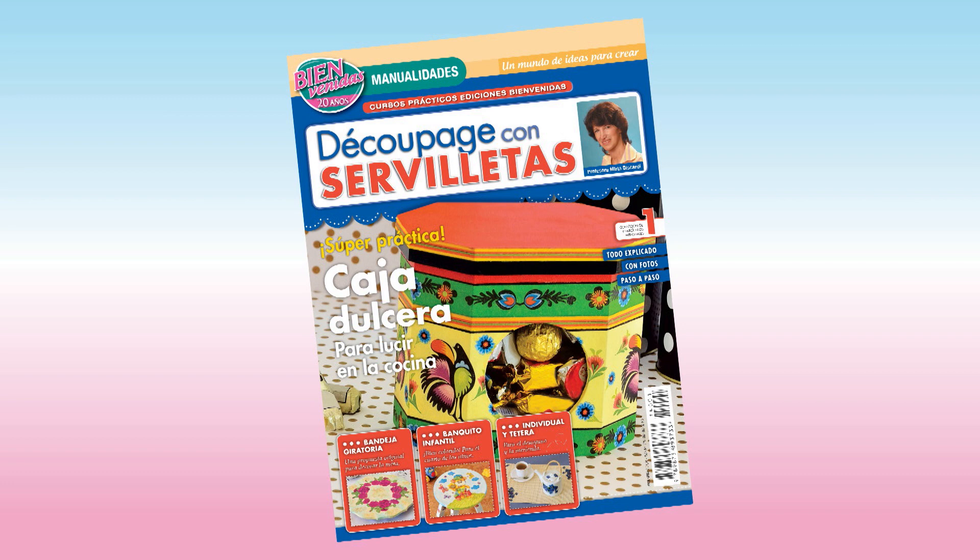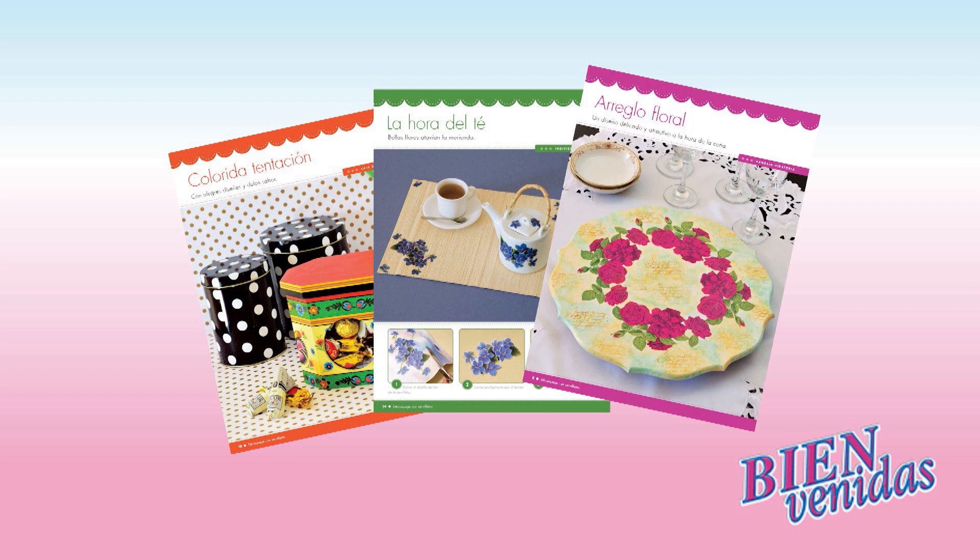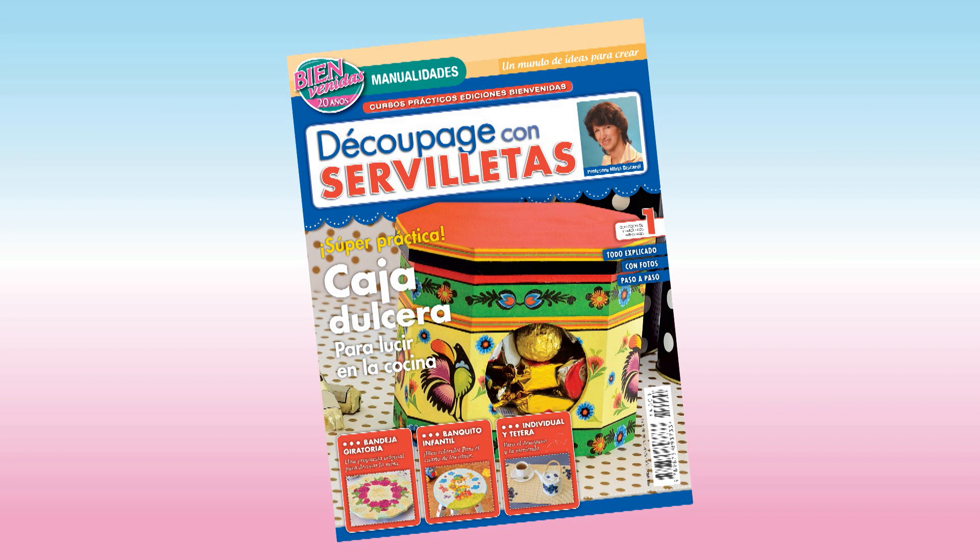Ya salió decoupage con servilletas: colorida caja dulcera, individual y tetera, bandeja giratoria y mucho más. Todo con explicaciones paso a paso. Es el número uno de decoupage con servilletas de Bienvenidas. ¡Se agota!